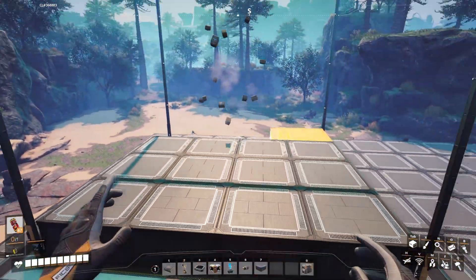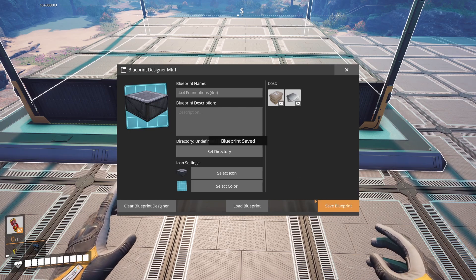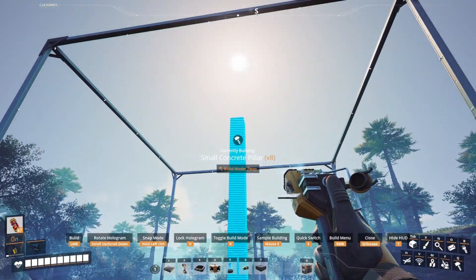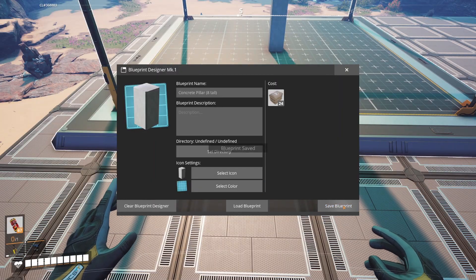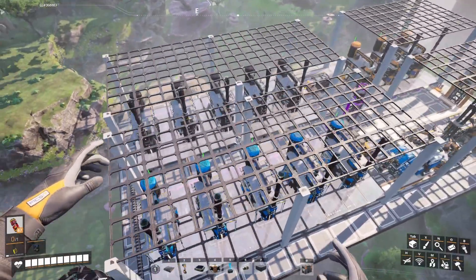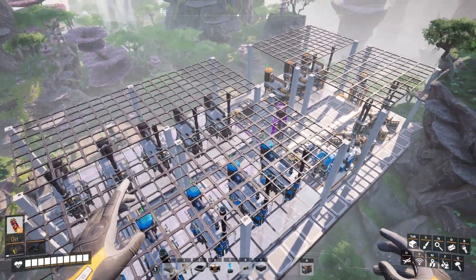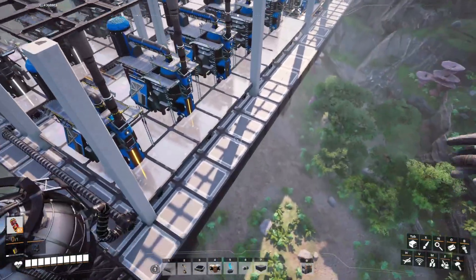I also like to set up a basic 4x4, 4-meter foundation — this just makes building easier. I'm also going to make a simple concrete pillar that is the same height as all of our builds. Here is the demo build: it's a basic oil production facility. We can start out below.